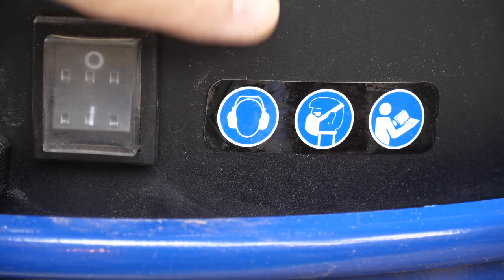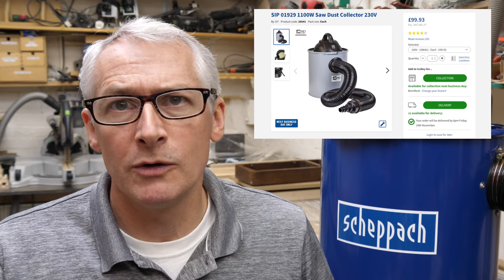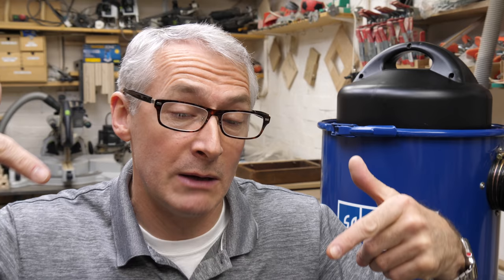I bought mine from Toolstation for £114 as they could deliver the next day. There are others — for example from SIP at around the £100 mark — that look very similar. The specs seem very similar too, and if you've got one of those models I'd love to hear what you think about it — let me know in the comments below.